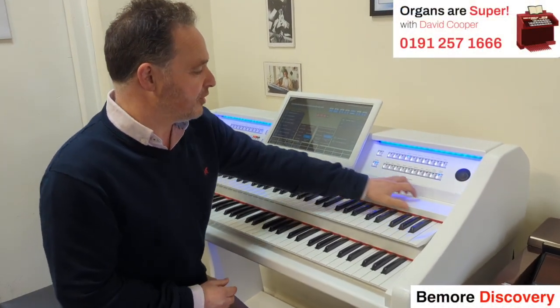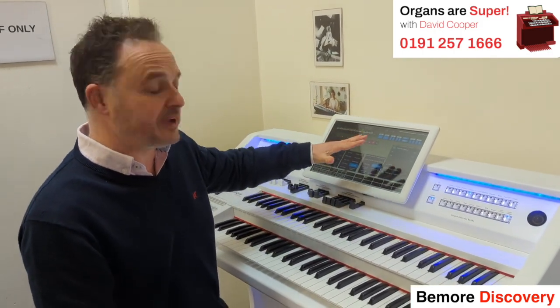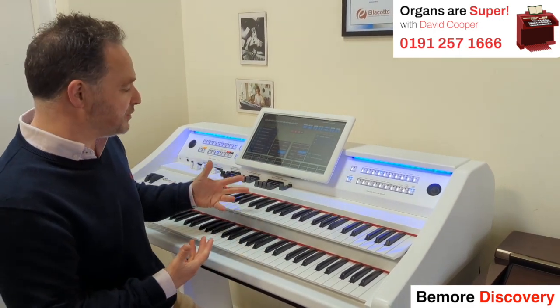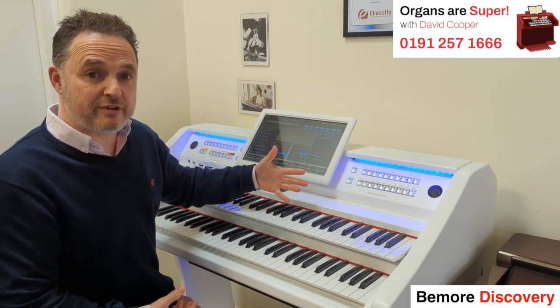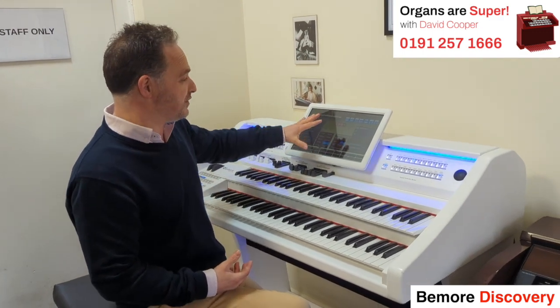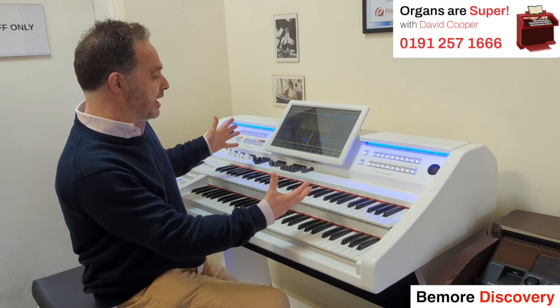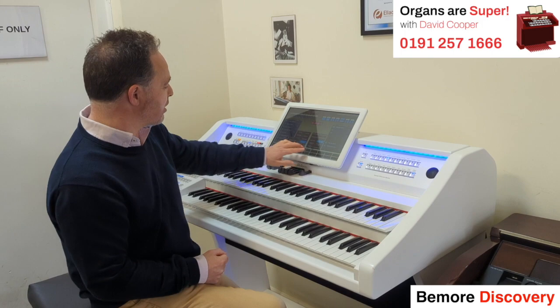The Genesis has drawbars for all your organ sounds. Doesn't mean we can't get them on the Discovery, but we don't get quite so much variation. Now the beauty of these models is that you can load styles from other ranges into them — styles from a Yamaha Genos or a Tyros — and they'll load into the accompaniment section. We also have a phenomenal amount of sounds to choose from, and we can put our favourites into this bottom row. We have 20 buttons.